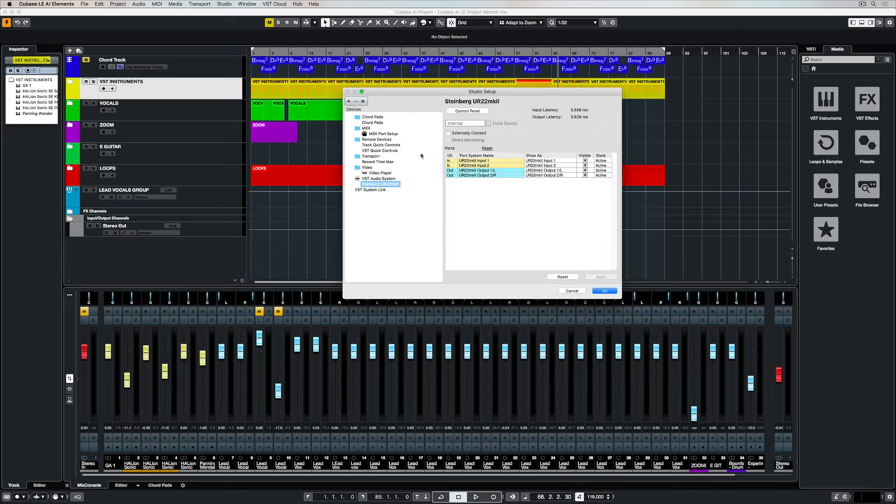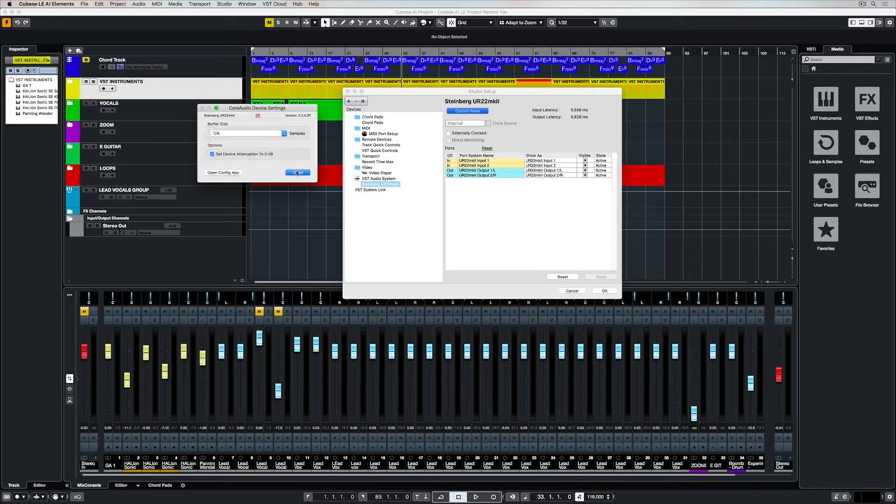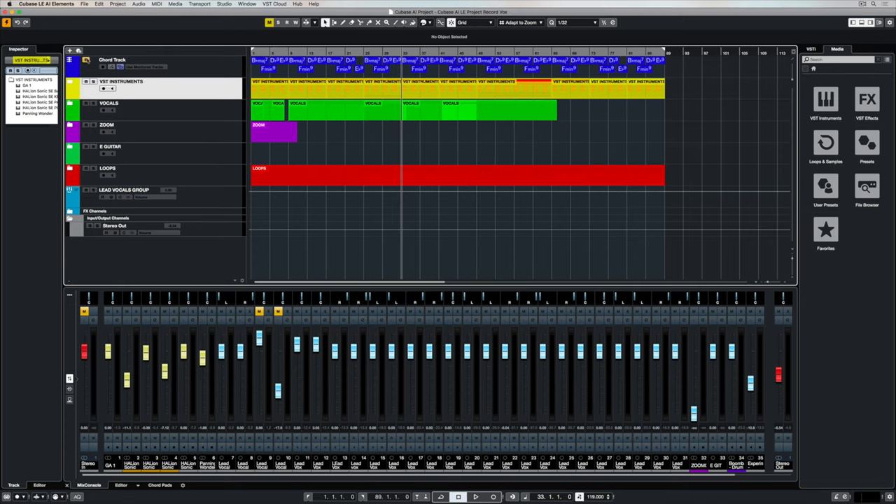Now if you're using an interface and you're playing the guitar and you can hear some latency, you may need to check your buffer size. A lower buffer size will mean less delay when you're playing over the top of your track. A higher buffer size may be better for mixing later on in the production process.